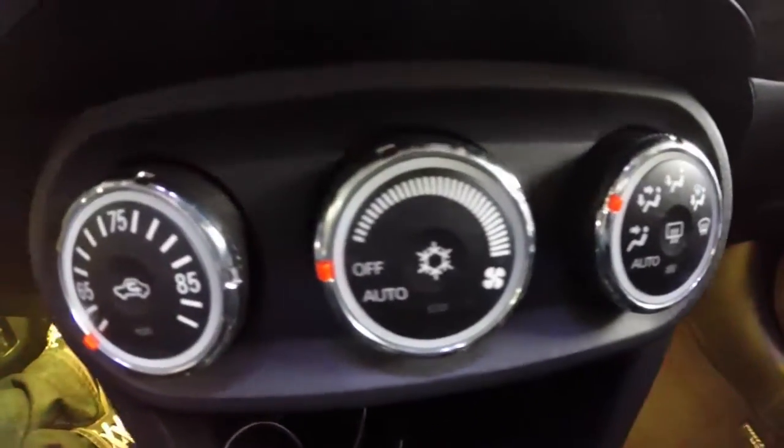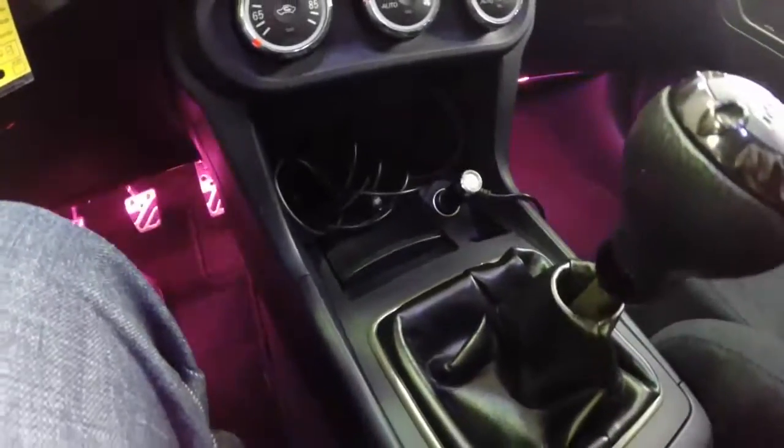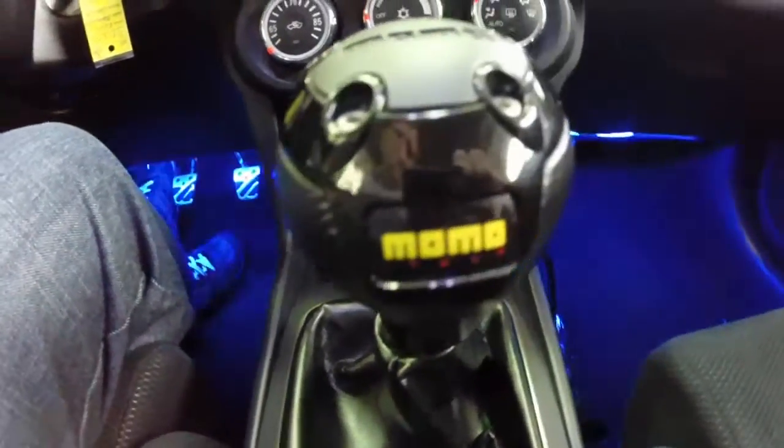It does have your automatic climate control. It's a five-speed manual and has a Momo shift knob on it.